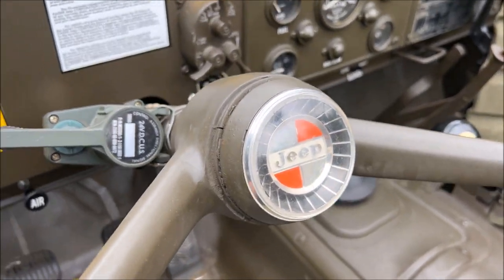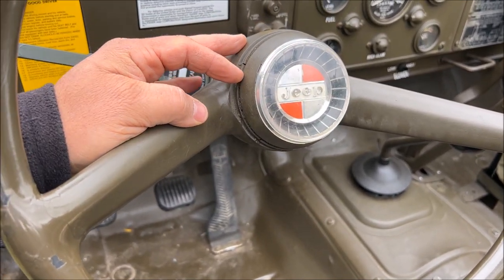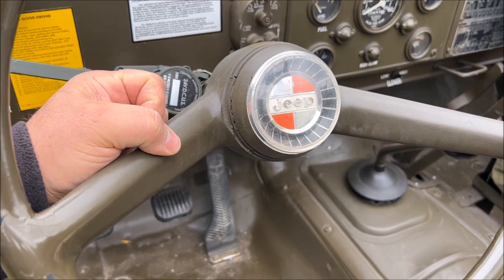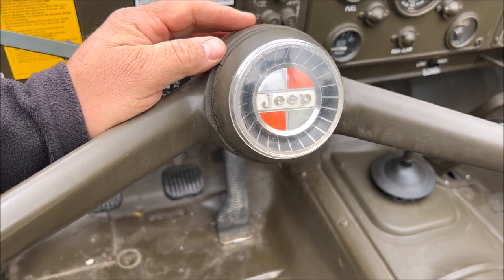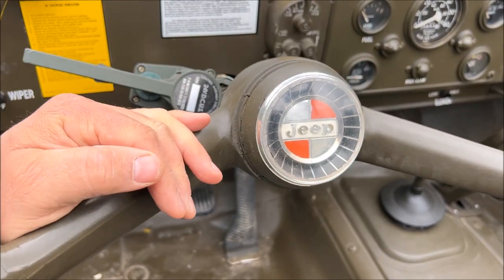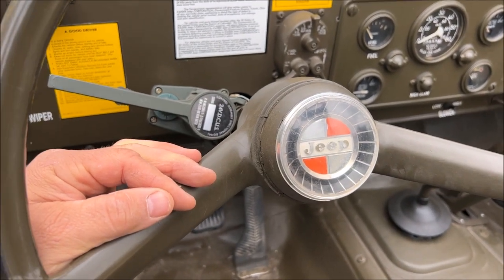Something somewhat unique: on all these vehicles, because they use civilian components, the horn button normally has a clear lens that is just painted green. It wasn't long before young GIs figured out you could pop that green cover off and underneath was the original chrome Jeep logo, so a lot of times they just popped those off. I wanted to preserve that look of the Jeep logo, so I went out and found the clear cover from the early 60s Jeep — it snaps right on, gives you a nice smooth horn button but shows off that original Jeep logo.